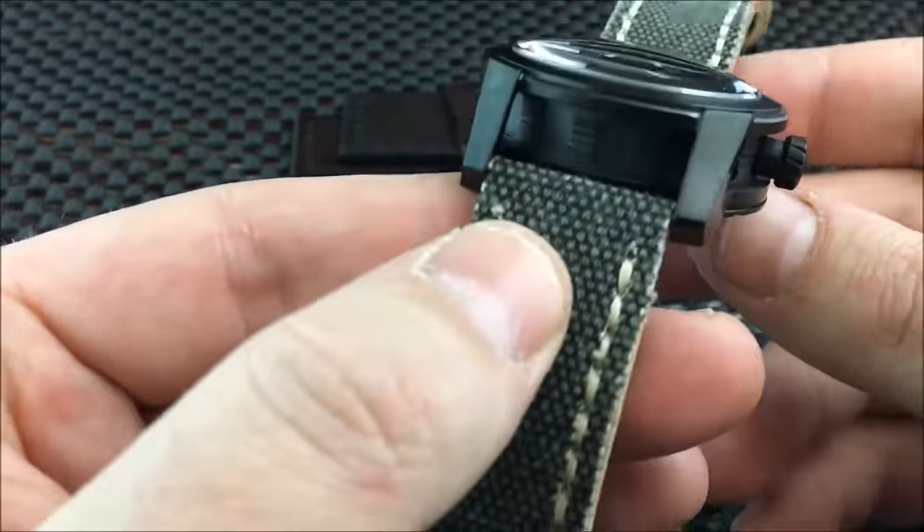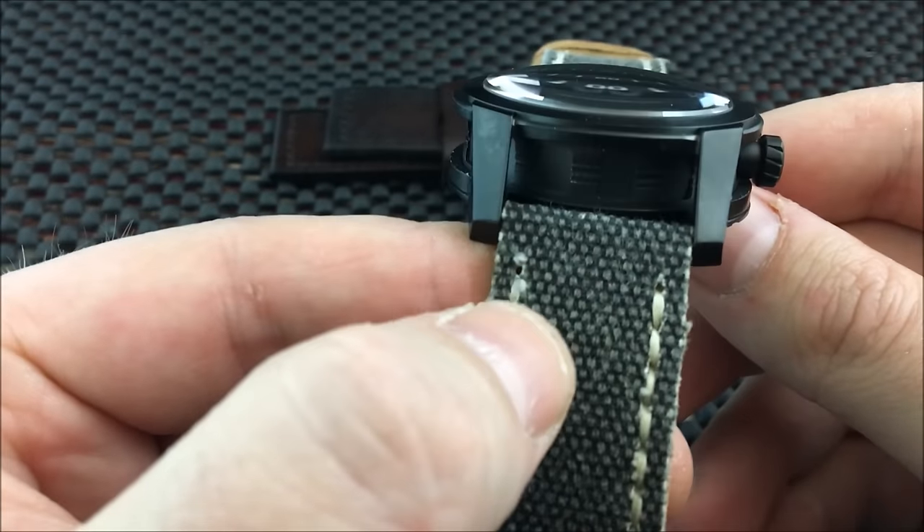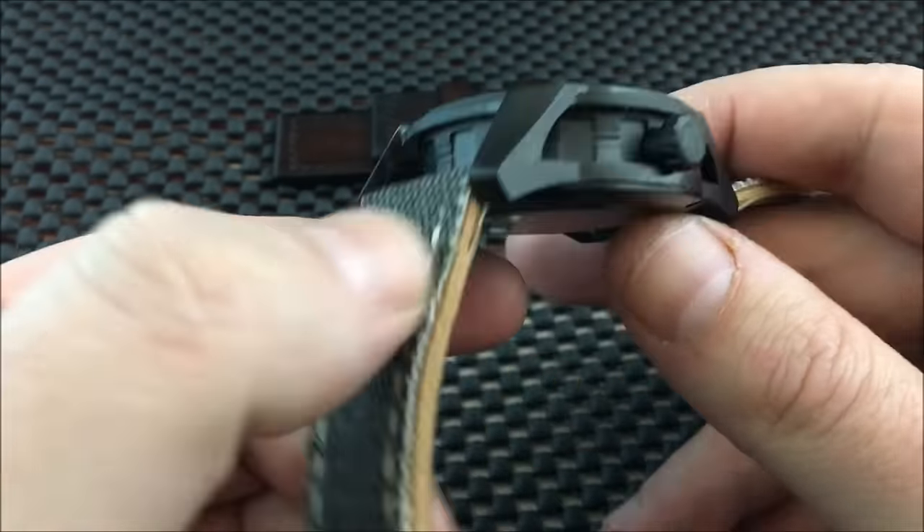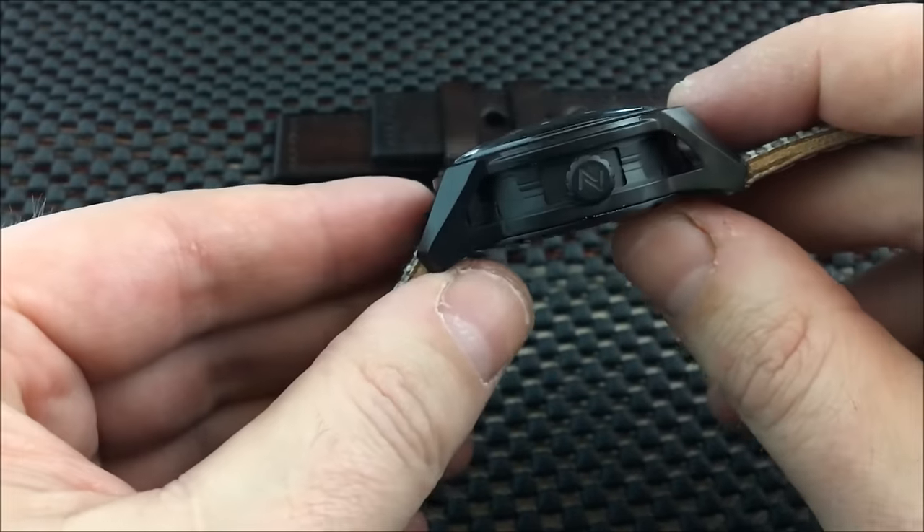The Miyota 9015 is powering this movement. It's become the go-to movement for many micro brands, and there is a reason for it — it is a great movement.